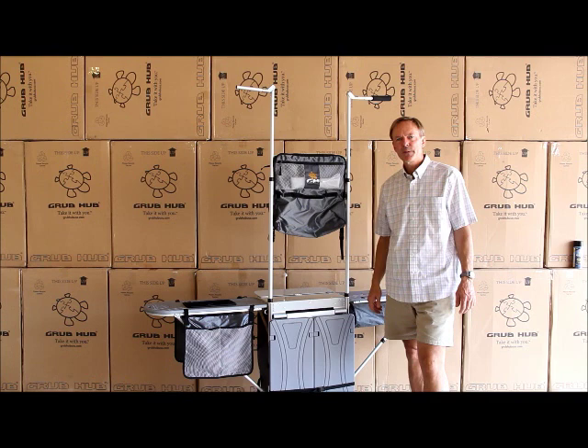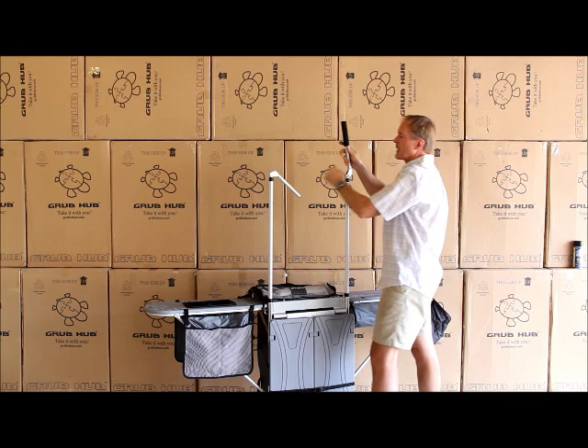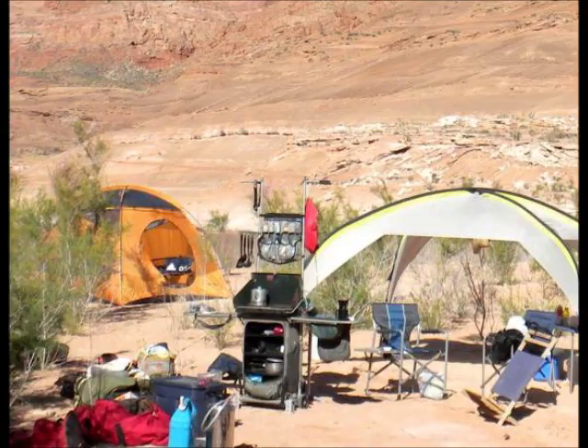The Grubhub sets up quickly and folds down just as easily. I recommend lowering the back table, giving you access to the tower. Remove the tower bag and then bring these sides down one at a time for the pins to line up. Use the spring-loaded handle to connect this bar, and as you lower these sides, this connection allows the pins to find the holes.